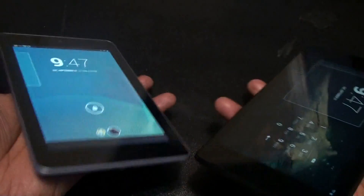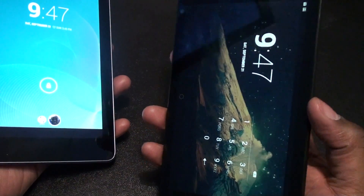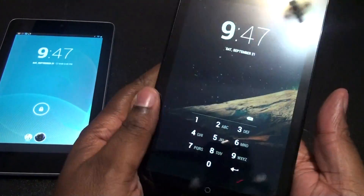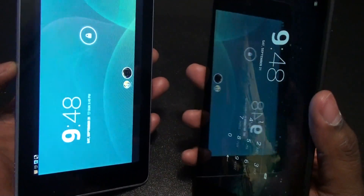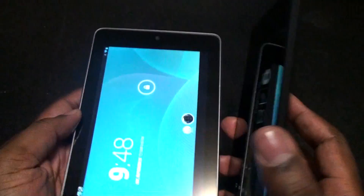Hey everybody, it's Mr. Catcom and this is my quick size comparison of the Nexus 7 2012 with the new beastly and sleek and sexy Nexus 7. First of all, this is just a size comparison. I'm going to do a series of videos showing this guy and I really love it, but you can see with the 2012 on the left and the 2013 on the right how thin this guy is.